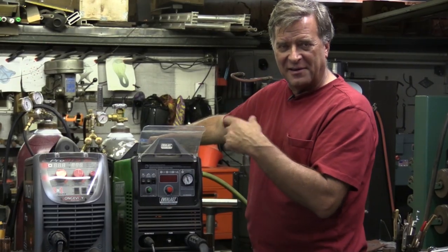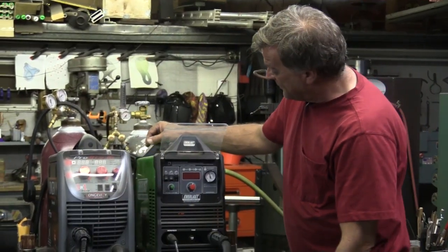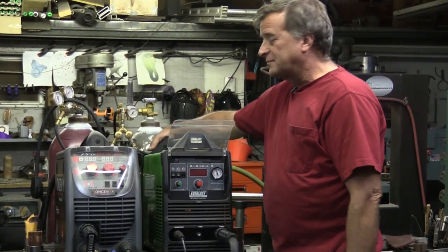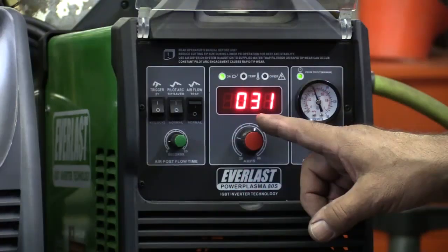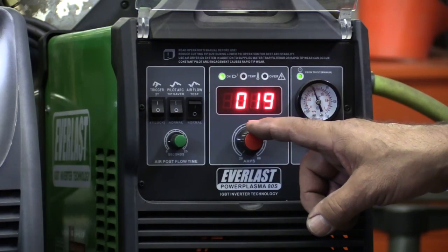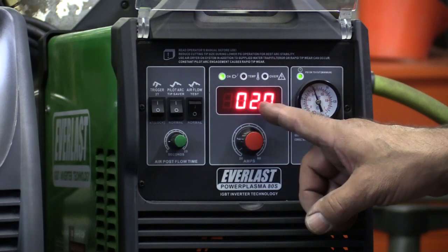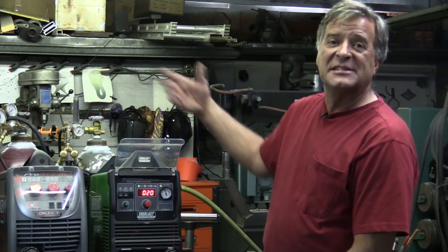So if you're messing around back there, you don't bump it and knock it out of adjustment like I did. So let's fire it up. You see right now the amperage is at 31 amps. So let's turn that down to 20. I'll go ahead and put my glasses on. Let's try to make a cut at 20 amps at 60 PSI and I can show you what'll happen.